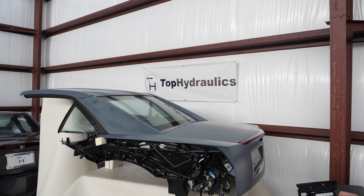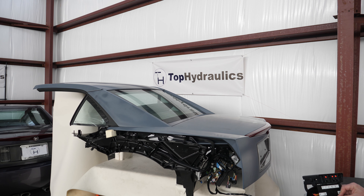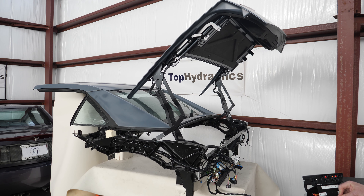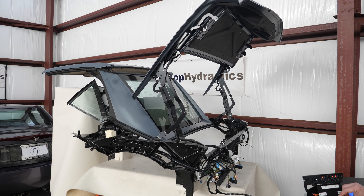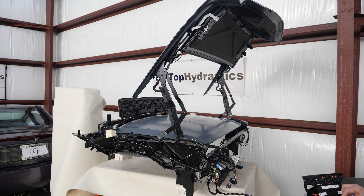So these solenoids, after the pump has pressurized the fluid, will divert it to the various cylinders. Typically there are one, two, or three cylinders pressurized at the same time to make the top adjust the right way. What is normally controlled by the computer, we have created a mock-up system that is basically five switches for the five solenoids to activate them. Whenever a red light is on, one of the solenoids is on. Right now we have solenoids one, four, and five activated.